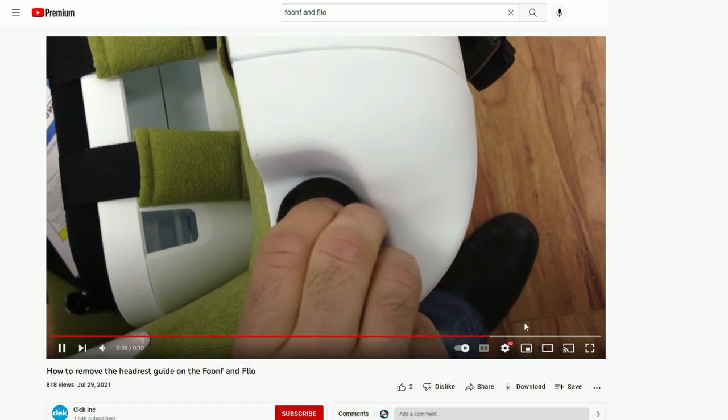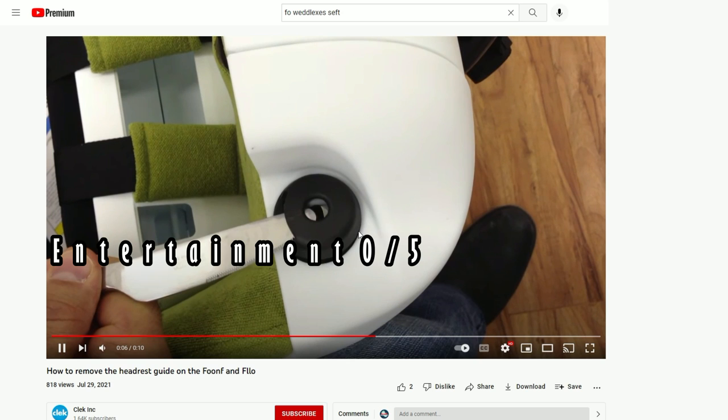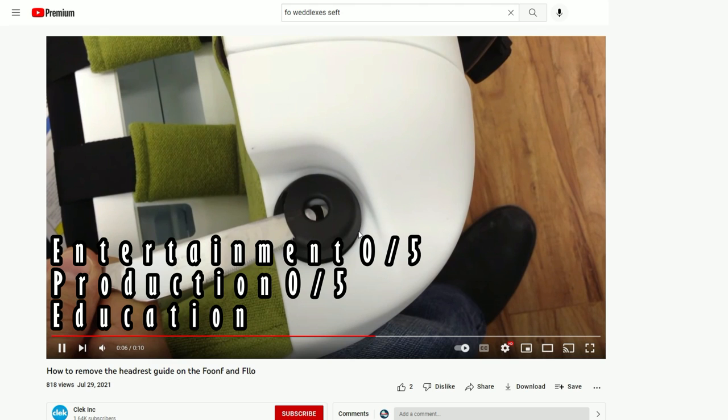Now we know what it is - on to the ratings. Entertainment: a 10-second video, there's obviously nothing that can be entertaining for that short period of time - zero out of five. Production: obviously there isn't any - zero out of five. Education: this is where this video could have gotten some points, but it's such a specific thing. It would have been better if it was a few minutes long showing more of the car seat features - zero out of five.